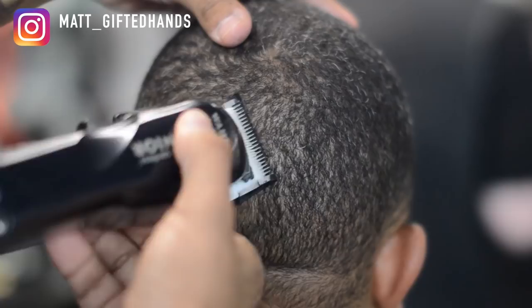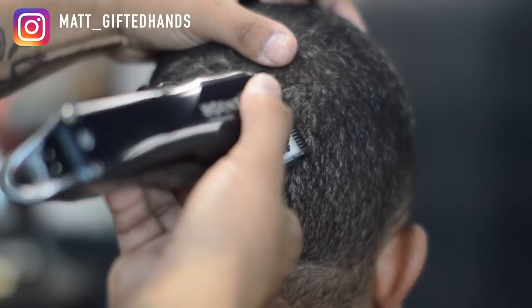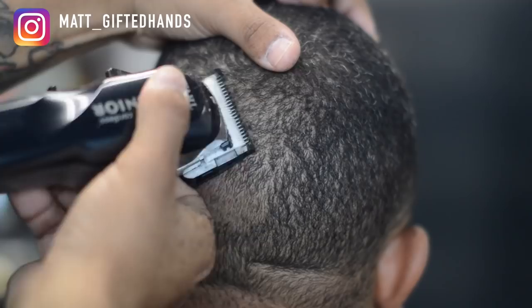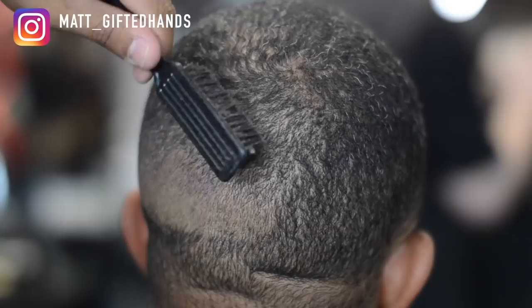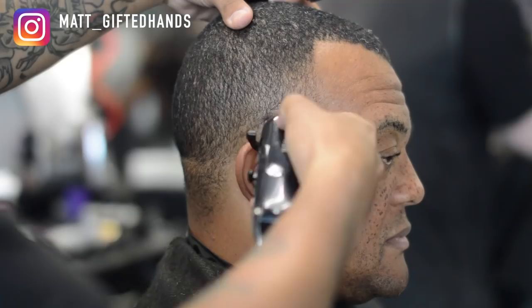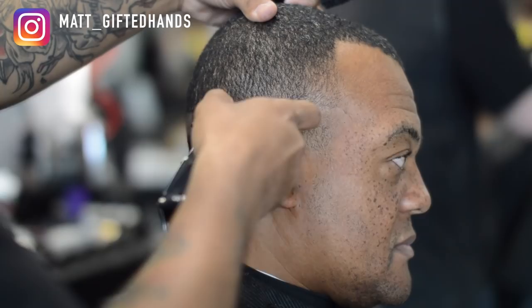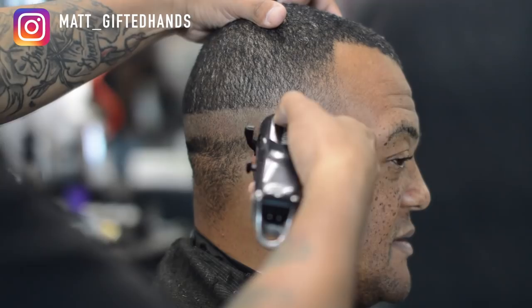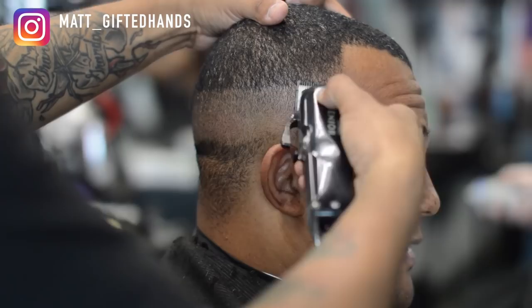Now we're going to go ahead and fade this back out. Right here is the half guard lever all the way open, making sure I'm cutting against the grain, feeding that hair into the blade, and basically connecting the back to the left side of the client's head. There are some clients a barber may get frustrated with whenever they're nodding off, but with this particular client I can't get mad at him — I know he's a hard worker with three children, a full-time job, and he's a husband as well.